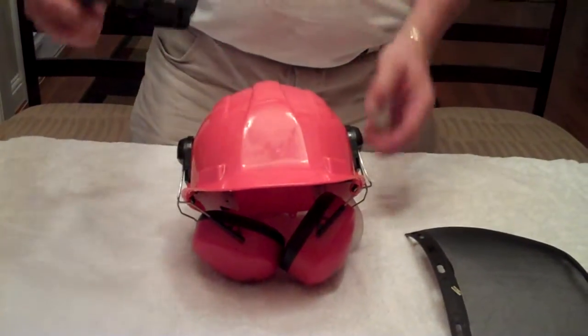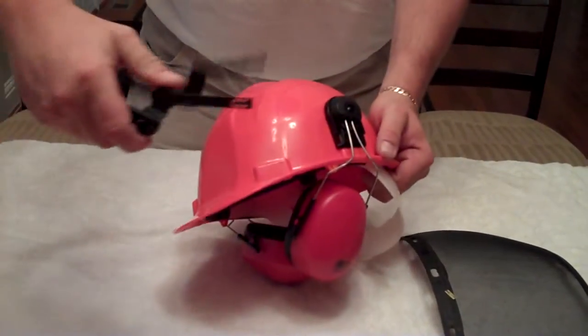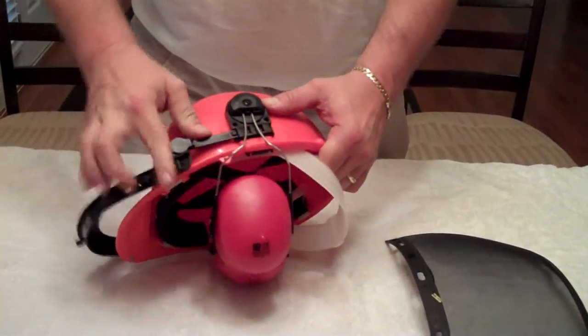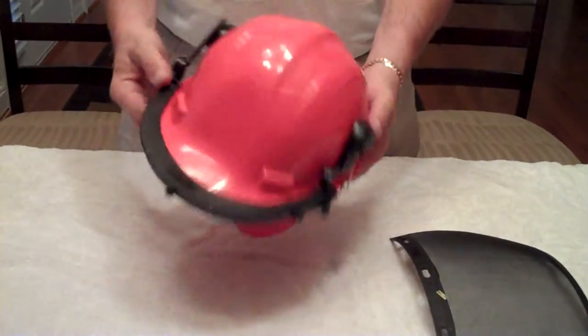Now, your front shield fits right into your ear protection and locks in place.